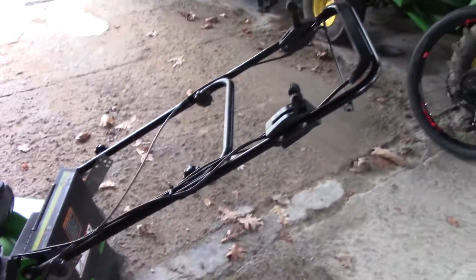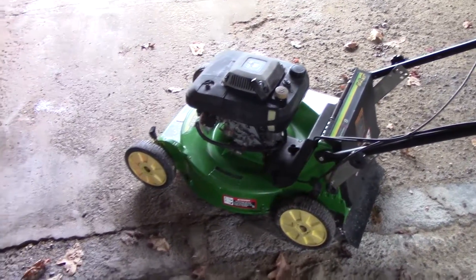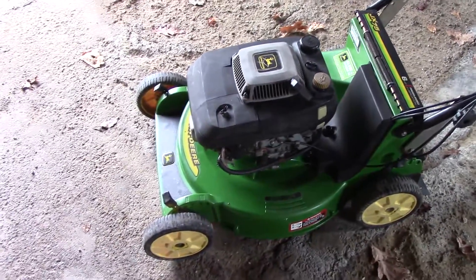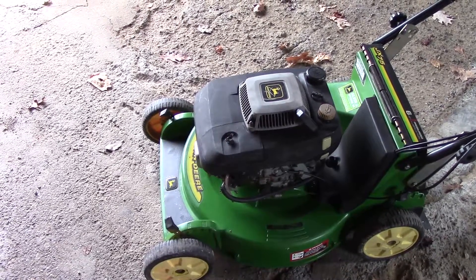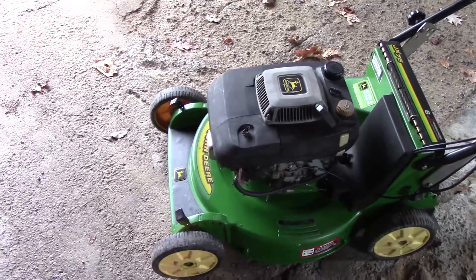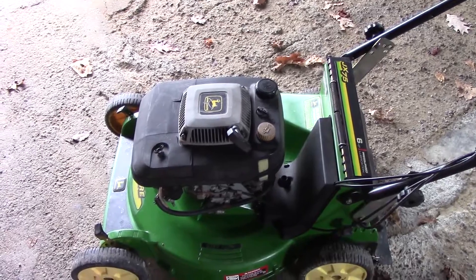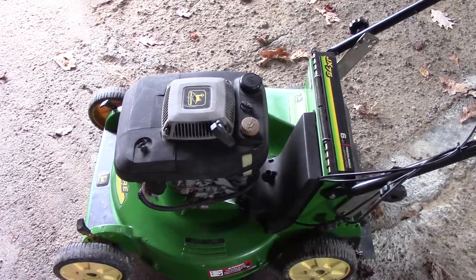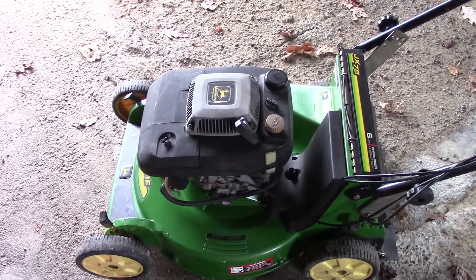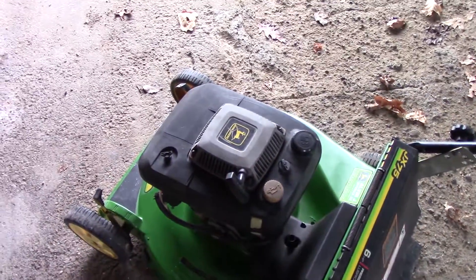As you can see, the JX-75 is done, and it's been done for probably close to a month now. Basically, the reason why I didn't show the rest of it is because I have everything recorded, and I put it all back together again. Then I went to start it, and it was really hard to pull over, which is kind of worrying. What ended up happening is I found out that the crankshaft was bent, which is not something I wanted to find out.